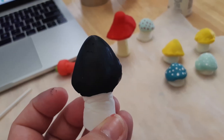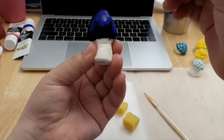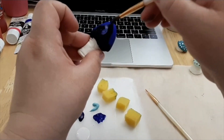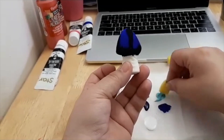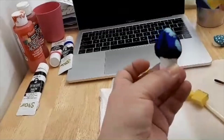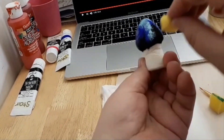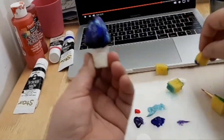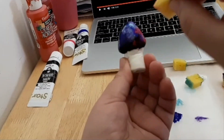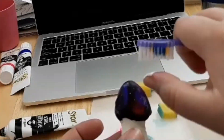For the first application, I painted the mushroom black and let it dry for a few minutes — it doesn't take very long. Then with my paintbrush, I applied the blue paint. Once that dried a little bit, I used the sponge and began to apply the rest of the colors. At the end, I made sure to apply a bit of black, and lastly I splattered white to make it look like stars.